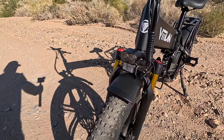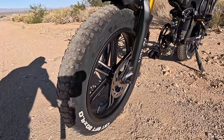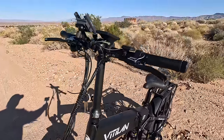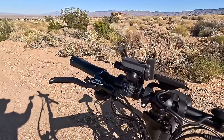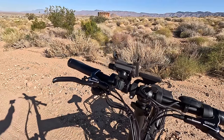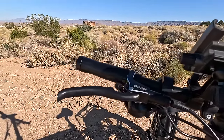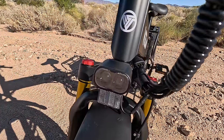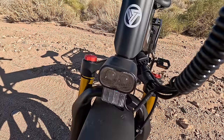It's got a dual shock system for comfort riding. Four-inch by 20-inch big fat tires so you can handle dirt trails and off-road. It has a phone holder — that was an add-on. Hydraulic brakes. Look at that light — that'll light you up at night. Big LED light.